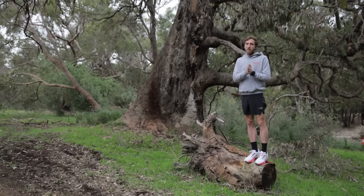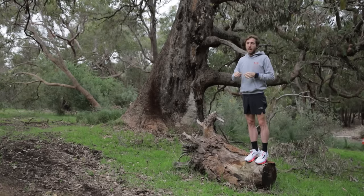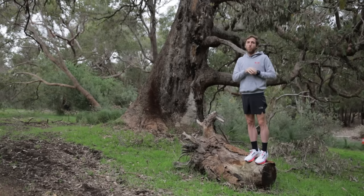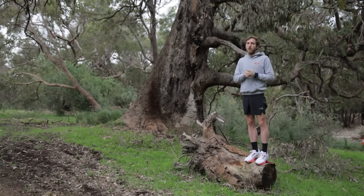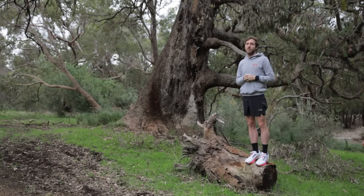If you enjoyed that video, smash that like button and subscribe — a lot more videos to come. If you want a specific workout for uphill running, check the video out here. Otherwise, I'll see you in the next video.